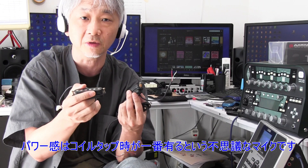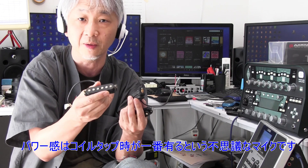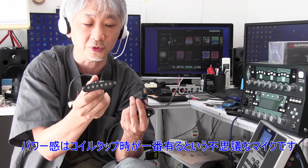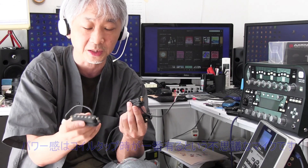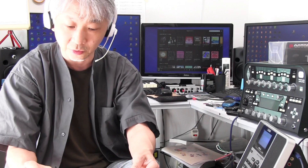このピックアップの特徴はスプリット、シリーズ接続、パラレル接続ができるんですけれども、シリーズ接続にしてもパワーがそれほど出ないんですね。音の抜けに関しては実はスプリット接続が一番音抜けがよく、非常に変わった特性を持っているマイクです。サーキットについては、今ついている5wayセレクター、1ボリューム2トーンから、1マスターボリューム1マスタートーン仕様に変えます。